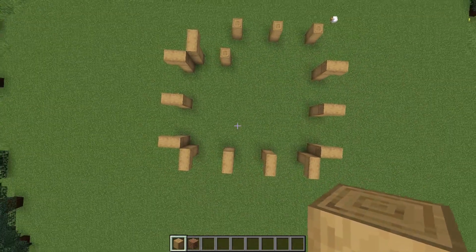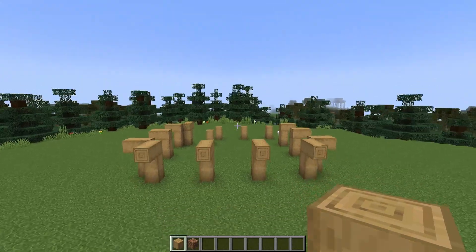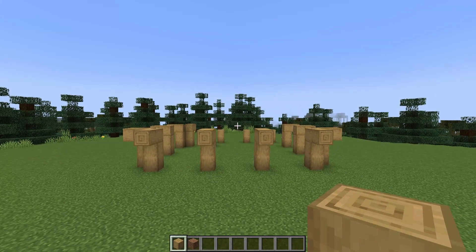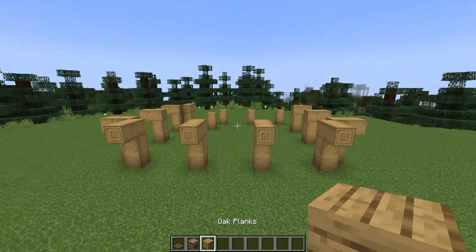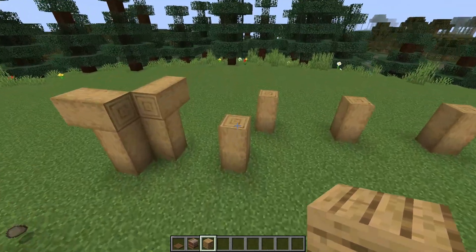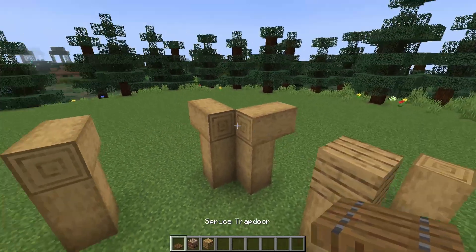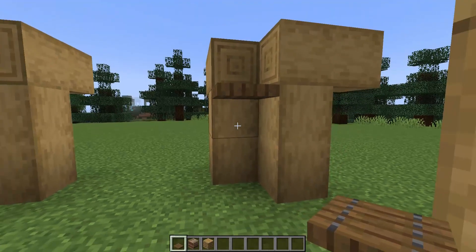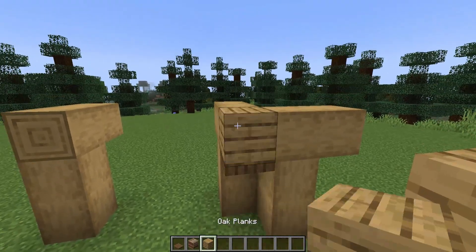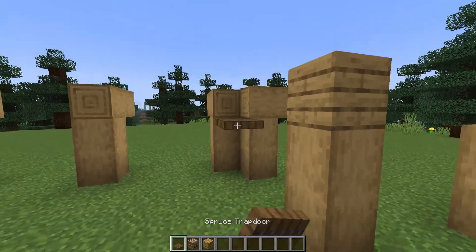Here's how this should look from above and from the front. Next, grab some spruce trapdoors, looms, and an oak plank. We'll place the oak plank on top of this post at the back in the corner here, and then grab your spruce trapdoors. On the upper level of the second block — so that means you can still place a block above it — you want to place trapdoors going all the way around the build.